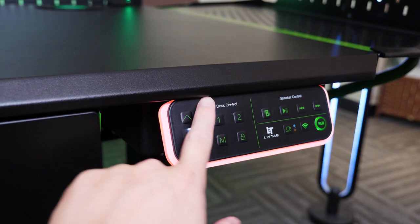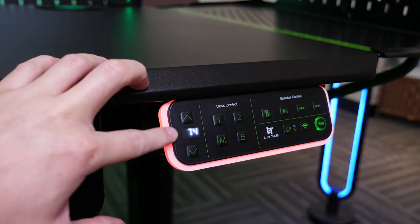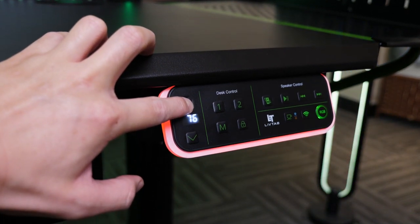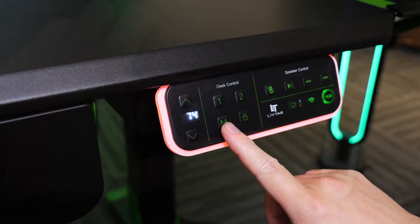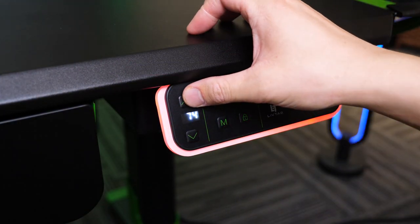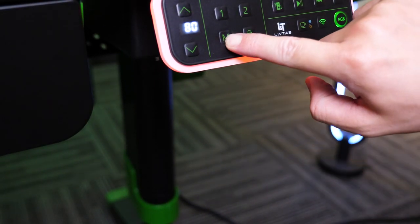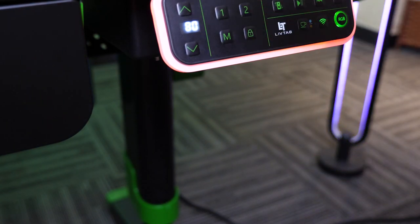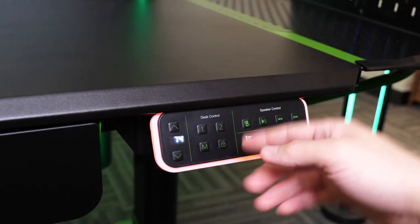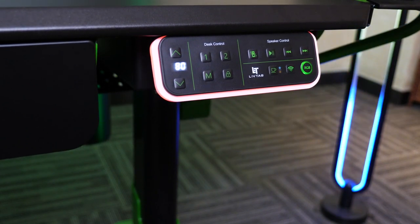Now let's connect the desk to power and turn it on. About the gesture controls — this part is for desk controls. We have two buttons here: press and hold one to raise the desk, and press and hold the other to lower it. The M button stands for memory. You raise the desk to the height you want — say 80 centimeters — then press and hold M until it lights up, then press button 1 to record that height. Next time you want to go to 80 centimeters, just press 1.